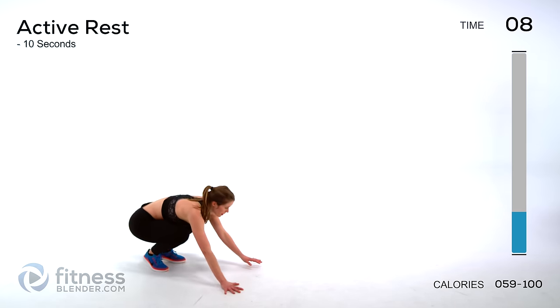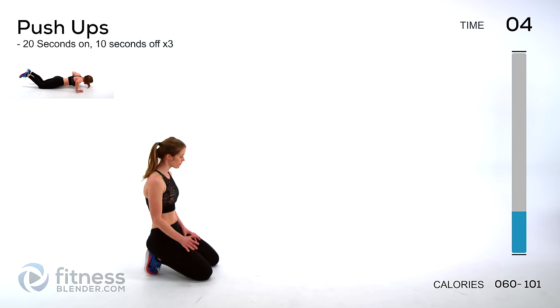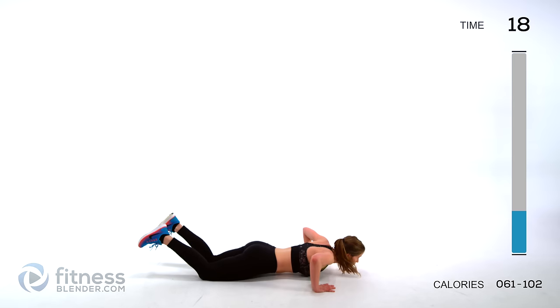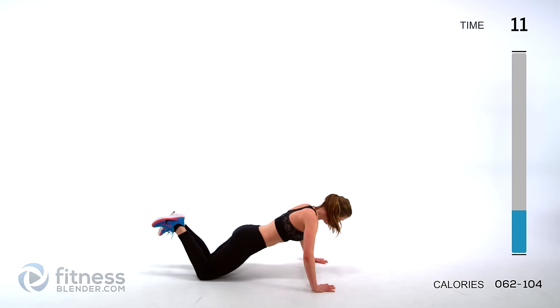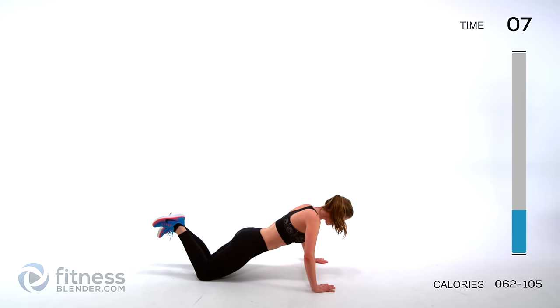Now we're moving on to the next one — dropping down to the ground, we're going to be doing push-ups. Do the hardest version you can for as long as you can. Try to keep a straight line through your body. Pull in your core, keep everything nice and tight.